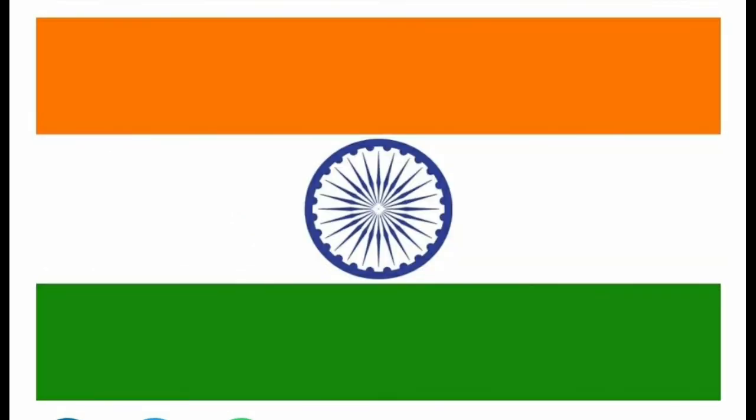The final and current tricolor came about in 1947. While the colors and their significance remained the same, the symbol of the spinning wheel was replaced by the Ashoka Chakra. On July 22, 1947, the current tricolor was adopted as independent India's national flag.